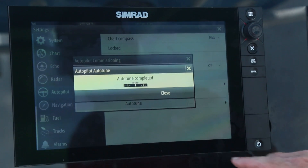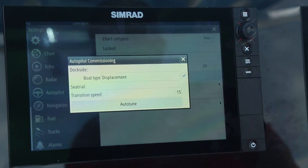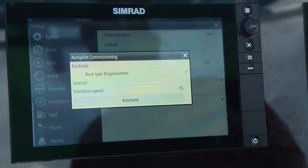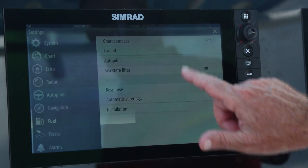Auto-tune is now completed. I'm going to close that and reduce speed safely. That is now the stage two process completed of the Autopilot setup and commissioning.